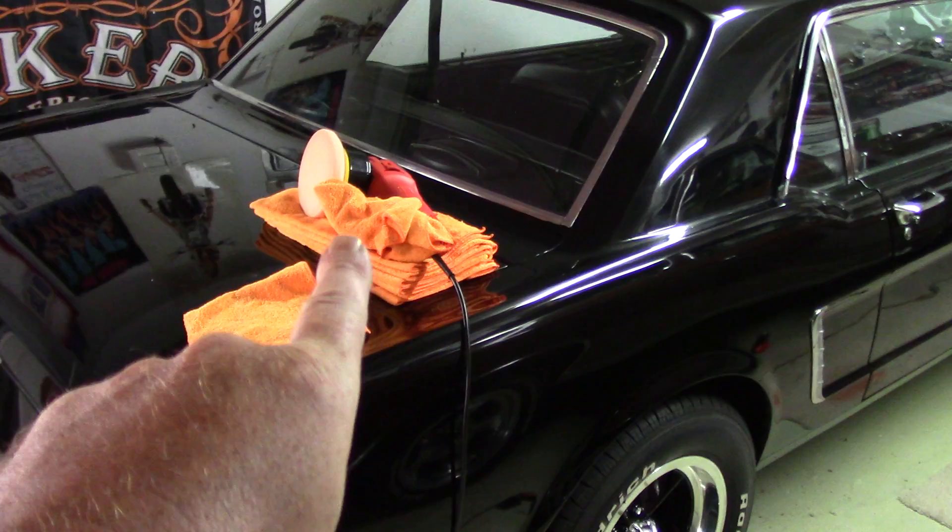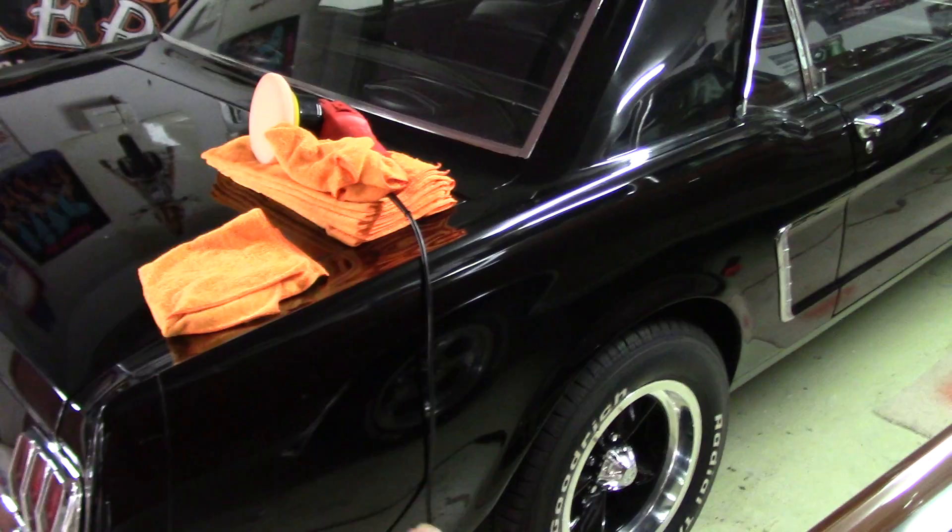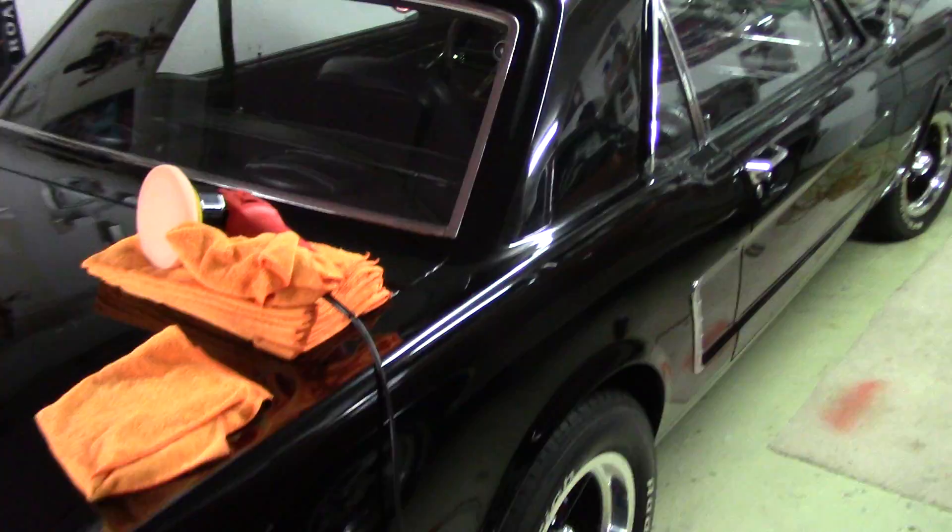Don't panic that my DA is sitting on top of the microfibers and the cord is hanging down. I haven't even done any paint correction here yet, so don't worry about it. I want to talk about what I'm trying to do and why this customer called me in.